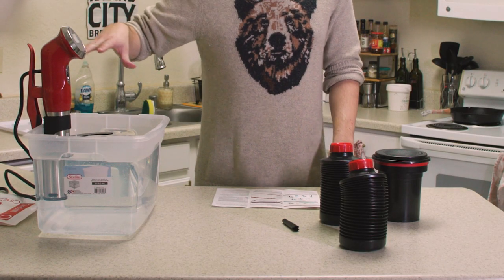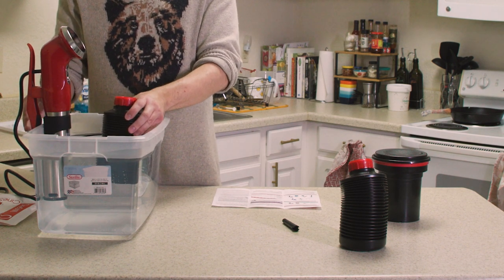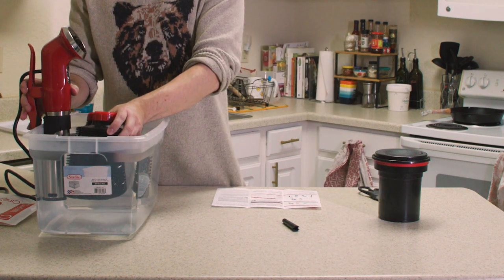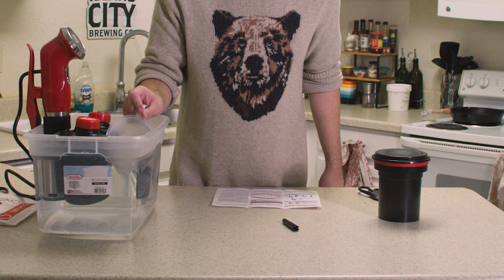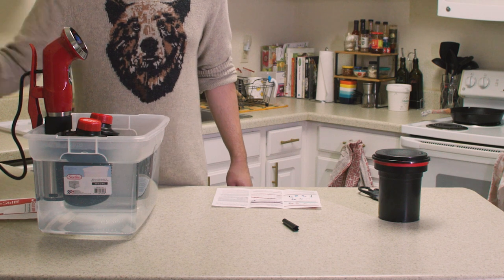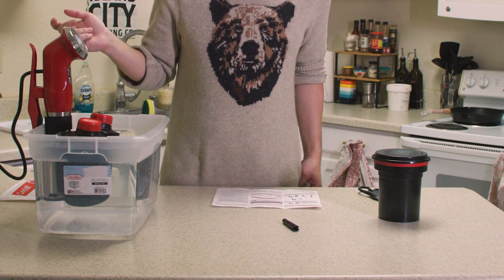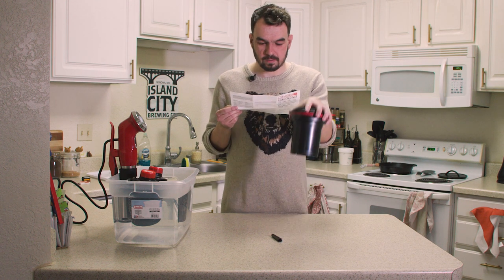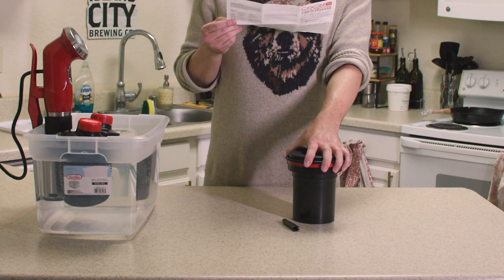I'm going to be using the sous vide. I need to get the water up to temp — I could have been doing that the entire time I was mixing chemicals. My water might be a little high, so I'll remove some of that. It does a beep to tell me it's plugged in, now it's going to start. The standard processing steps are for rotation or inversion methods — this is for processing with the Patterson tank. It's at 77 now, so I'll be back.